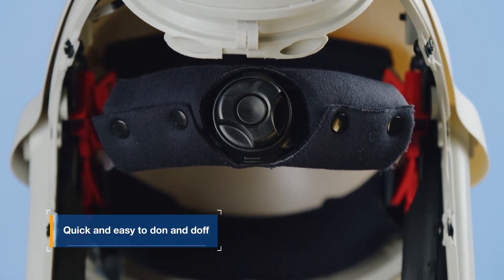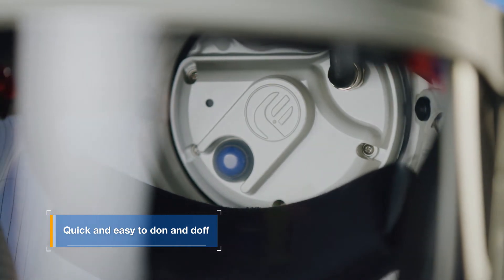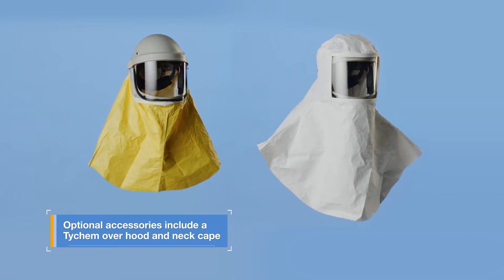The unit comes ready to use straight out of the box and is quick and easy to don and doff. Optional accessories also include a Tychem overhood and a Tychem neck cape.